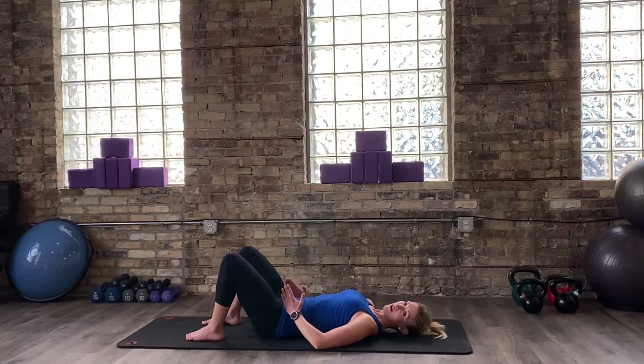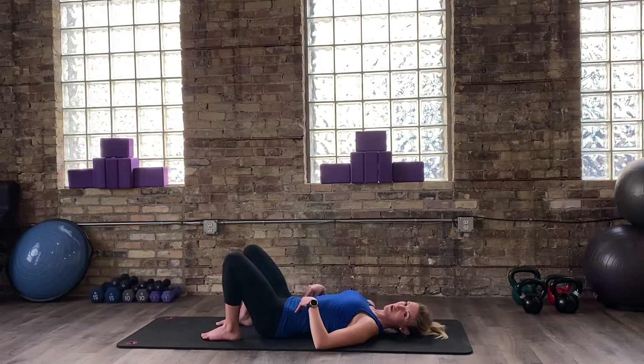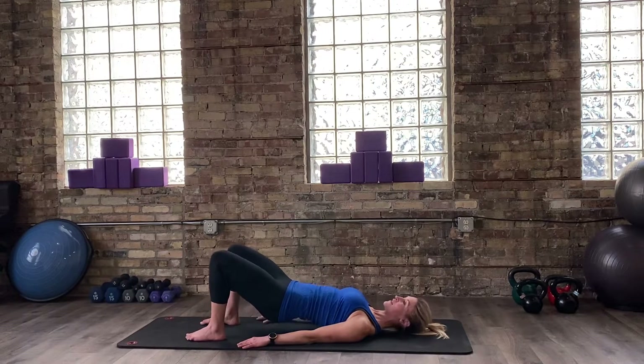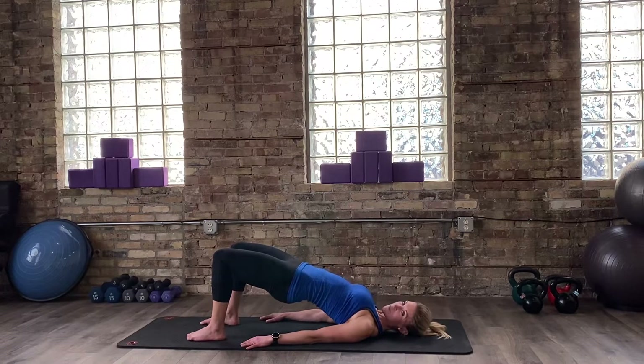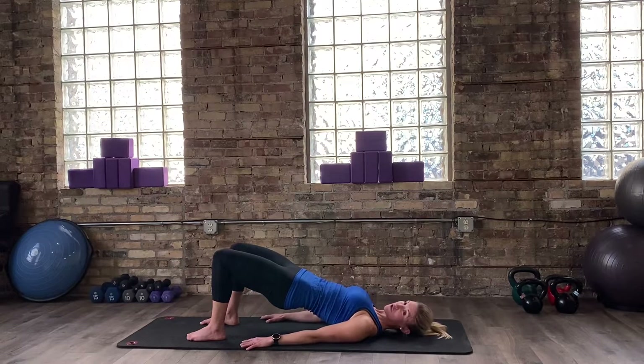Coming into one of my favorite exercises — the bridge. Keep in mind, wherever your hips are, I want you to think about your knees and your feet at the same distance. So your heels aren't too far away, but they're also not super close to your bum. Think about maybe like another foot's-width distance away from your seat where your heels are going to be placed. Arms are going to reach at your sides — lengthen your fingertips as if you could reach towards your toes, and press your palms and arms down into the mat. You should feel an openness in your collarbone to your chest.